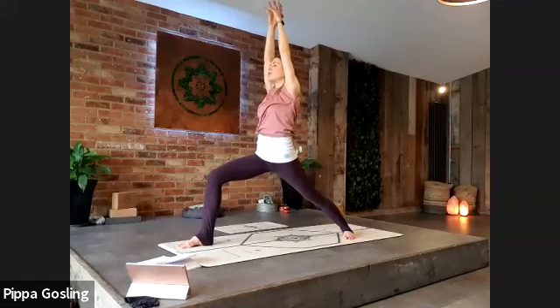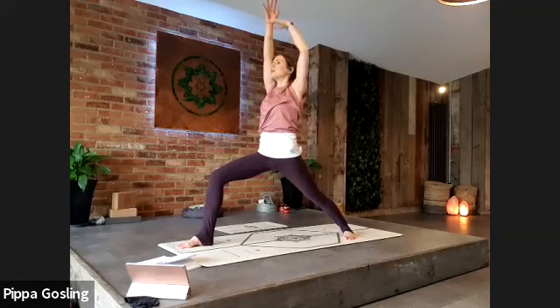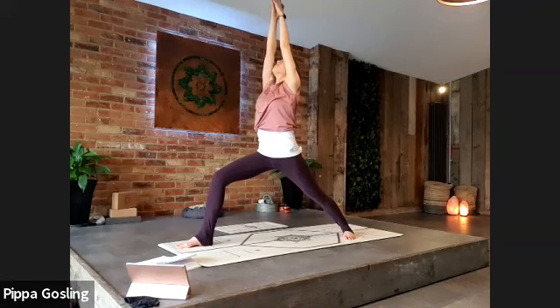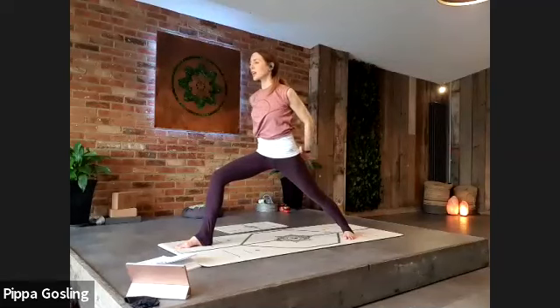Hips and shoulders are aiming to be facing front, the tailbone still softening down, so you should feel some space opening around the front of the left hip. The rib cage dropping down, soften around the shoulders and neck. Deepen into the breath, rooting through the heels of the feet so the toes are light. Take a deep breath.